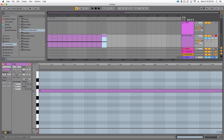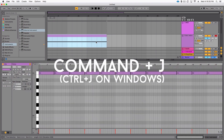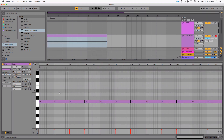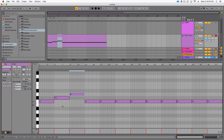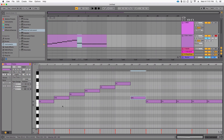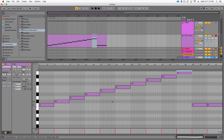There are 12 notes in an octave, so duplicate that clip 12 times. Then consolidate all these clips — hold down Shift, highlight all the clips, and hit Command+J to consolidate. Then highlight the next note and hit the arrow key on your keyboard; hold Option and arrow up to jump to the next note fast. You really only have to do this once because then you'll have a template you can just duplicate for later Ableton projects.